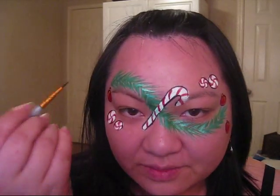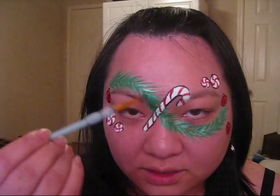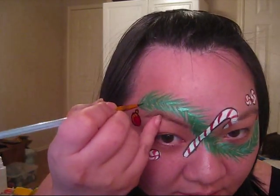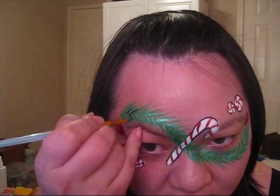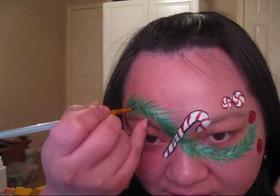Using the black, you're just going to make a few flicks on the pine needles to give them a little bit more depth. You actually want them rather small — you don't want a lot of black in your pine needles.